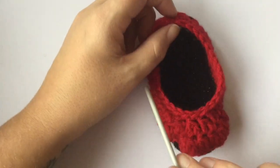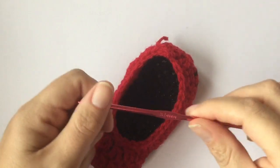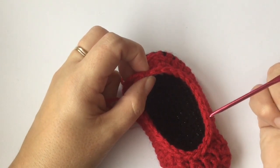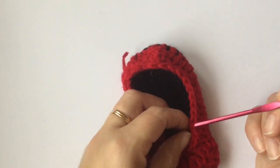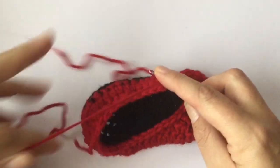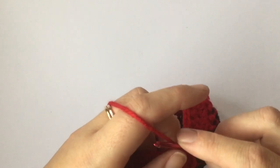Now I'm going to do the little strap that goes across the shoe, and I'm going to change to a 3.5 millimeter hook. From the back of your shoe count 11 stitches — 1, 2, 3, 4, 5, 6, 7, 8, 9, 10 and 11. On the 11th stitch, join your wool on with a chain and chain 12 chains.